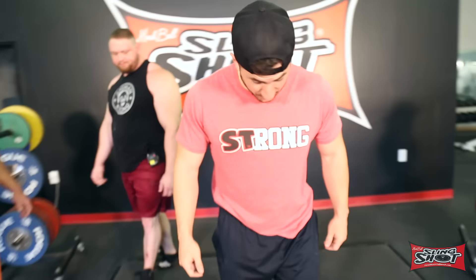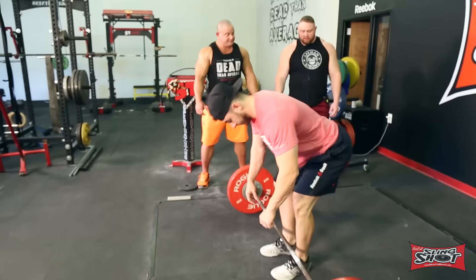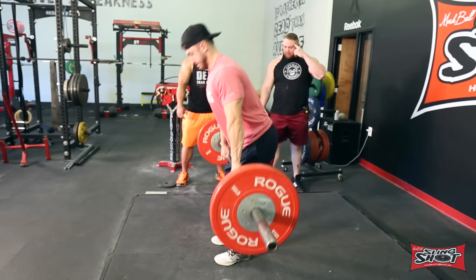Let's see what you have with 135 and see how it looks. I'm going to wait to really start giving you any technique help until we get to 225, maybe 315.